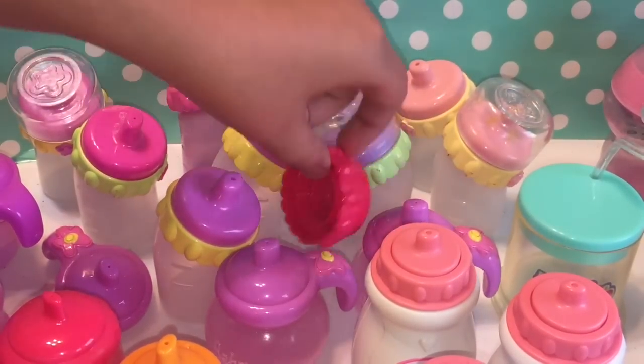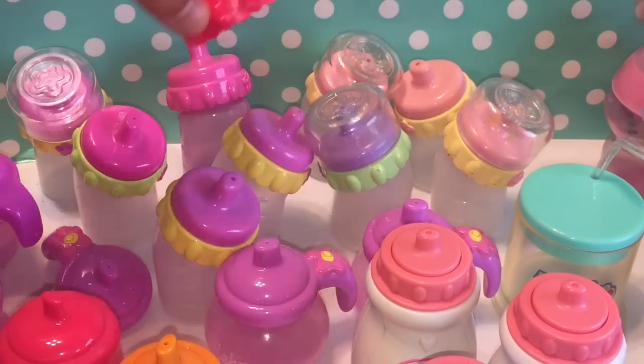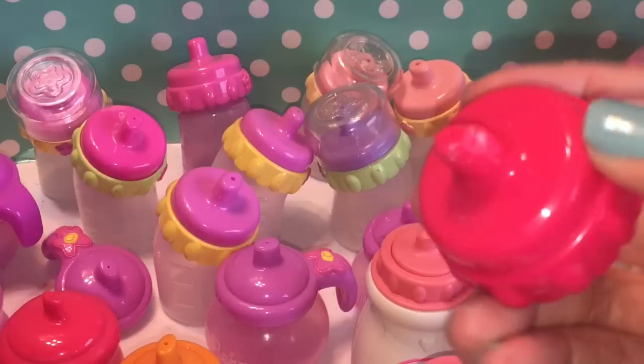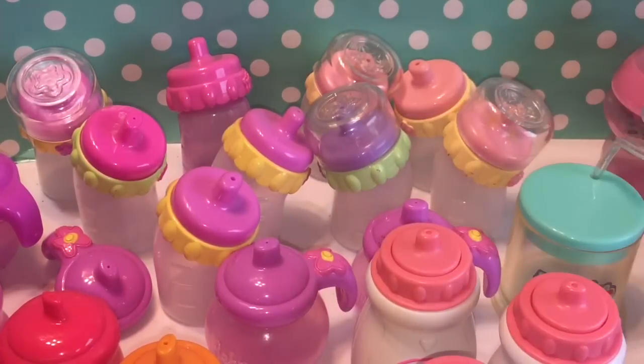And this lid is the one that also goes with the My Baby Alive. We were going to show you — we were trying to modify this to fit it in one of our other doll's mouths, but we had no luck. It made it look kind of ugly, but it still works. So that one's still good too.